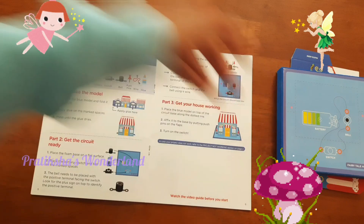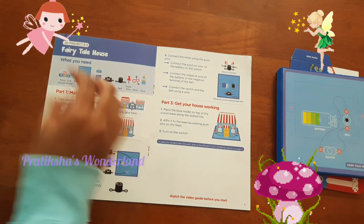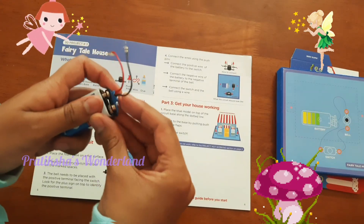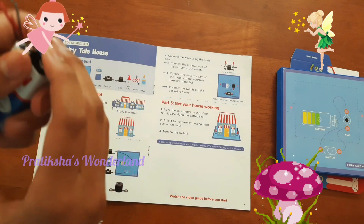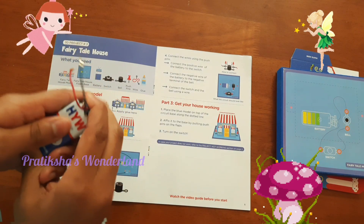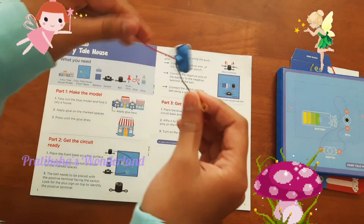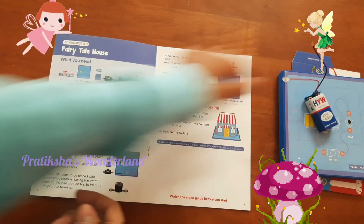Let's keep that aside as well. The battery — we got the battery and the wire of the battery. Let's fix it right now. Oh it's really hard to fix. It's done! Let's keep that aside as well.